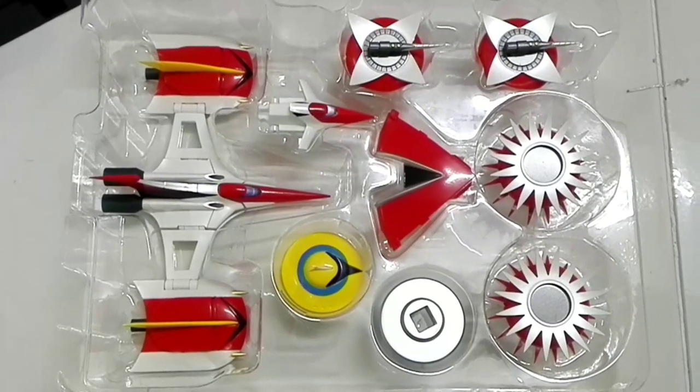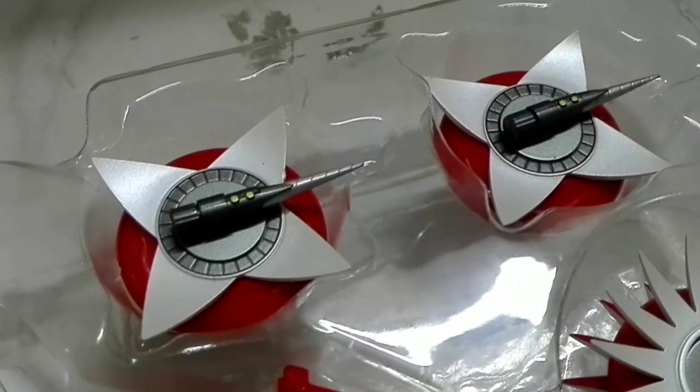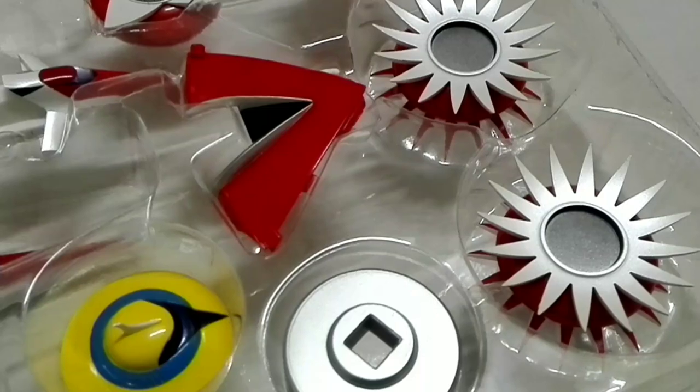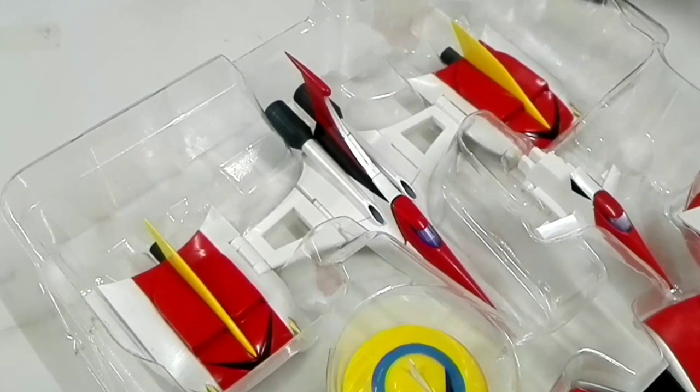Here are the other accessories for Grandizer, including the TFO. That's it for my quick unboxing of GX-76X Grandizer Spacer Set. I'm Alvin Lim of CreateToysOnline.com. Thank you very much for checking out this quick unboxing video.